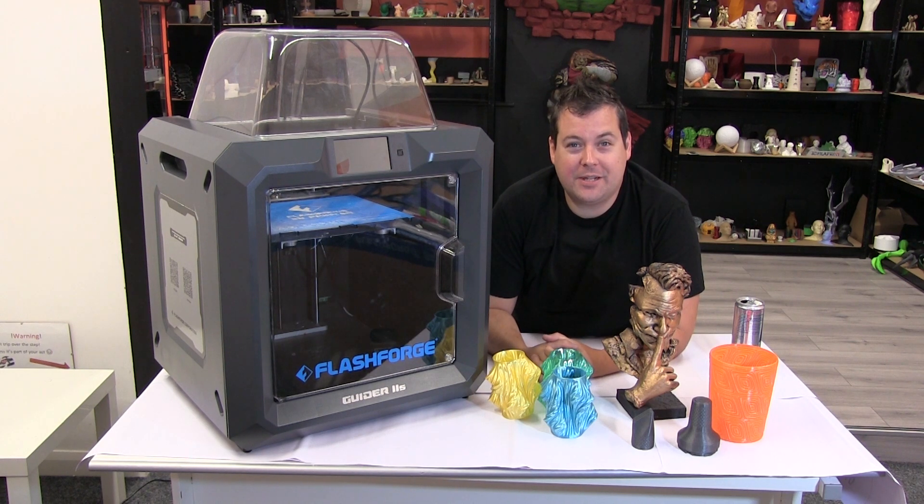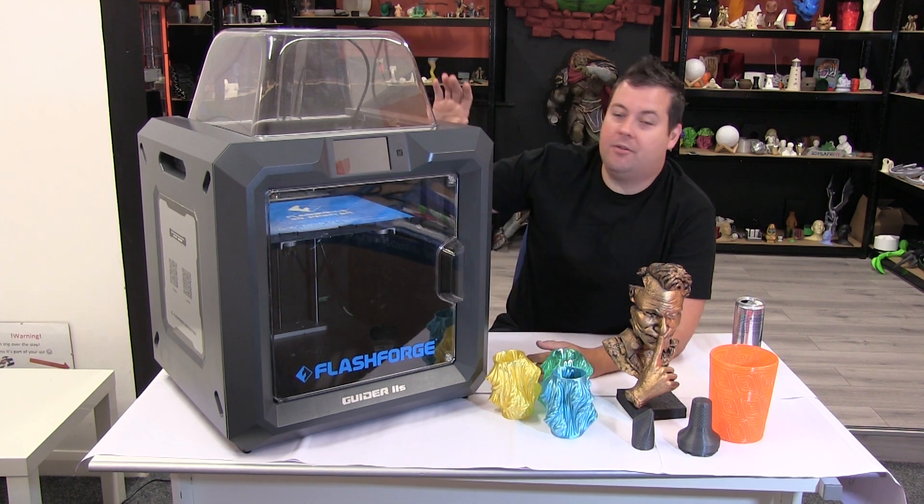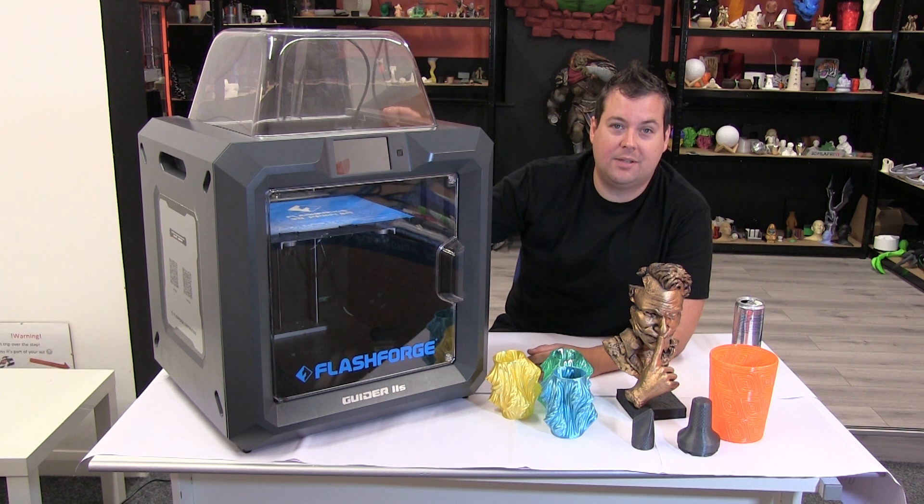Hello and welcome to Honey Badger 3D Print and Paint. Today we're reviewing the Flashforge Guider II S, an entry level industrial slash education grade machine.